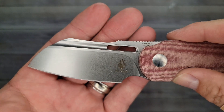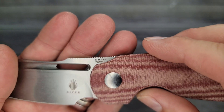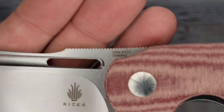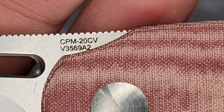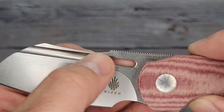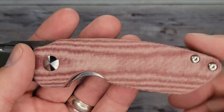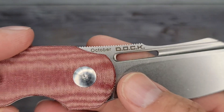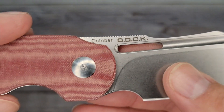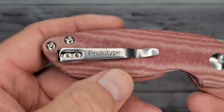Here is the blade — oh, check that out! Look at it, just look at it! CPM 20CV — that's some good stuff right there. I'm going to zoom in so I can read what it says: V3569A2. Look at that nice stone wash, and that's a cool-looking fuller too. So there's that side, and here is this side — October, Doc. Wow, that is cool!